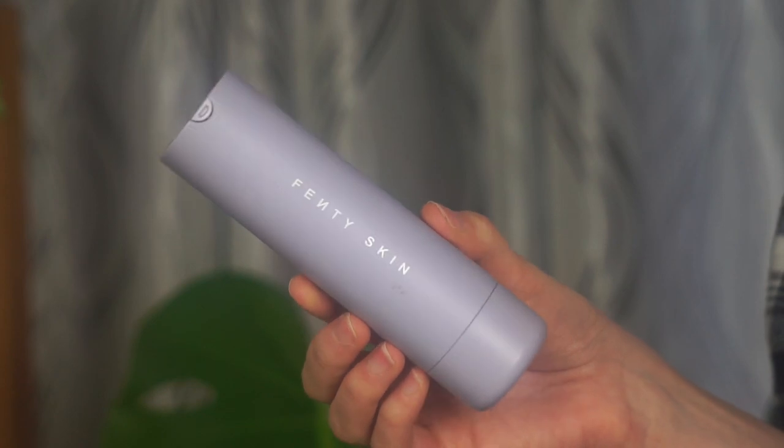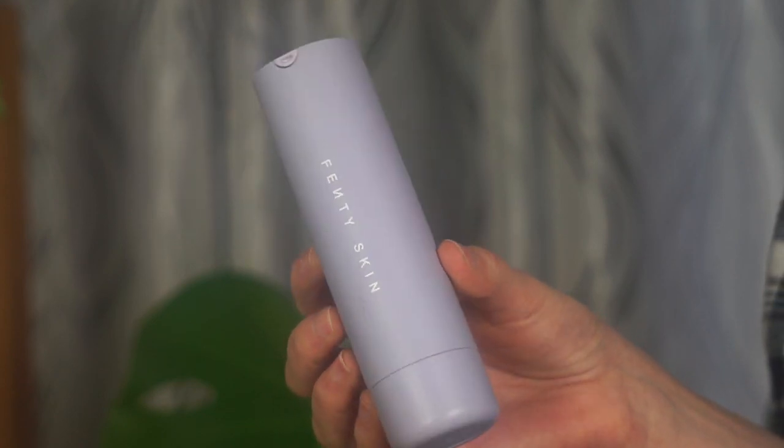First thing I'm going to do is moisturize my skin using the Fenty Hydra Vizor. I ran out of this a couple of months ago and didn't purchase it right after because it's very expensive, but I really like it so I did purchase it again. I'm just going to take one pump — a little goes a very long way — and massage this all over my face. My face is clean, I just woke up and washed it.